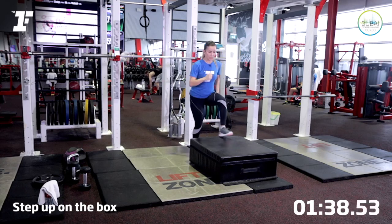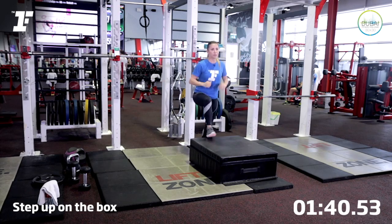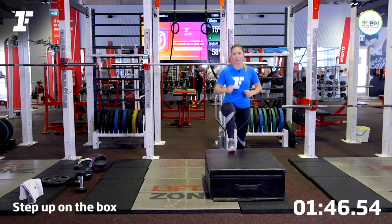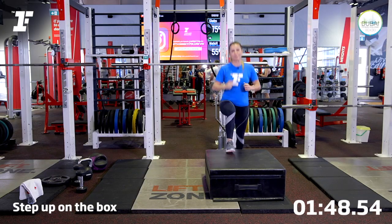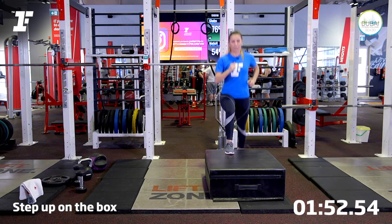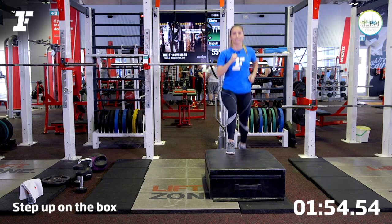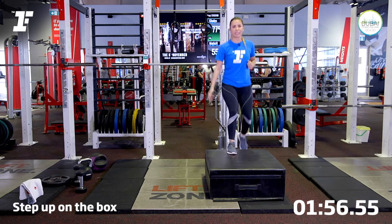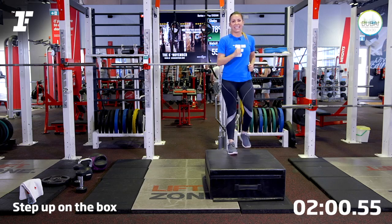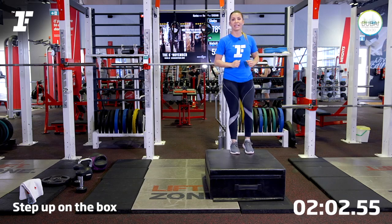Now change leg. Let's do 15 on the right, 15 on the left. Try and relax your arms. Do a soft landing on the floor. And remember to breathe. Let's do five more. Try to stay close to your box for safety. One more time. Relax.